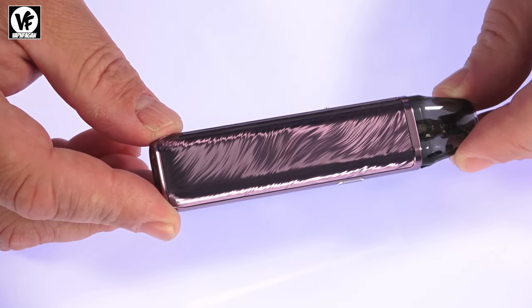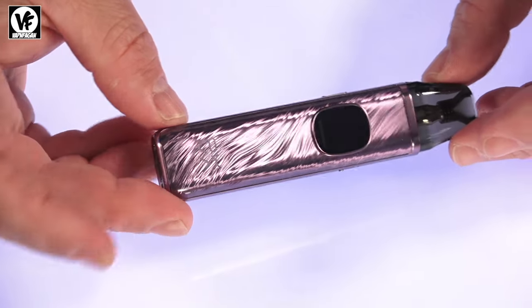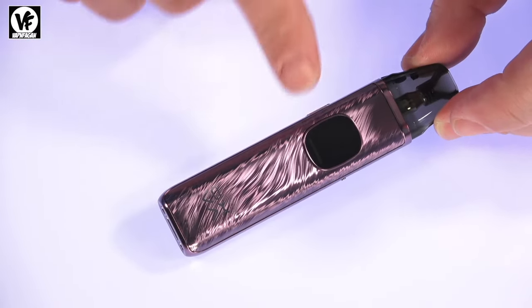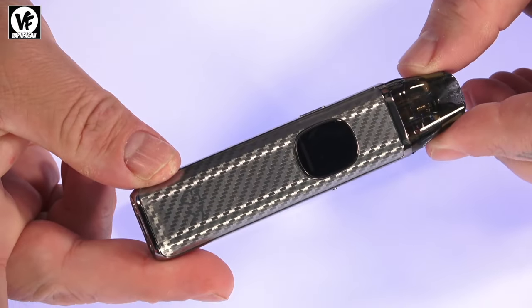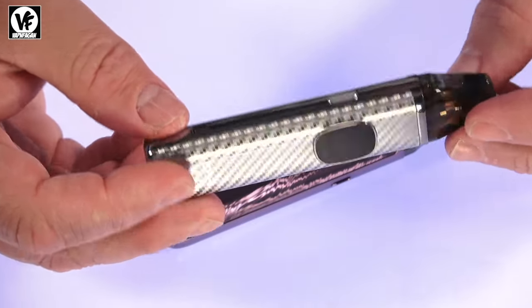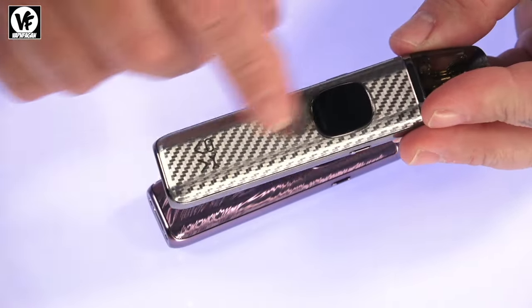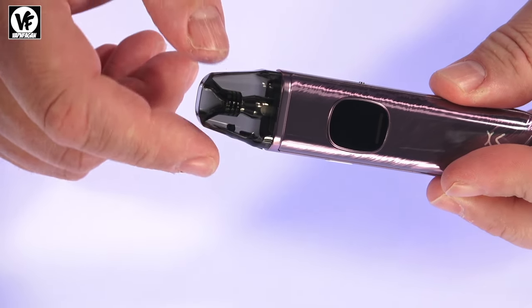The XLim Pro 2 measures 114 millimeters tall by 25 by 15 millimeters thick. It's constructed of a zinc alloy body and comes in nine different colors or finishes. Here's the one we just opened, and here's the one I've been using — it has a little bit of a carbon fiber look to it. They are pretty sexy and have some weight to them because of the metal body.